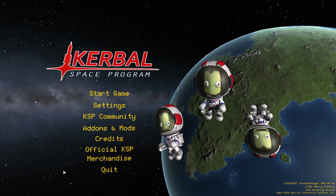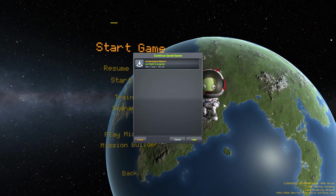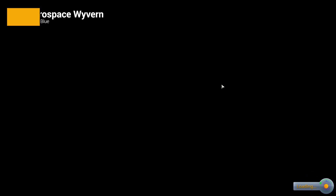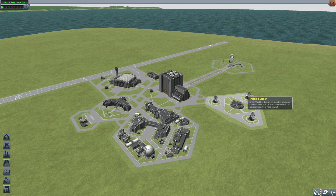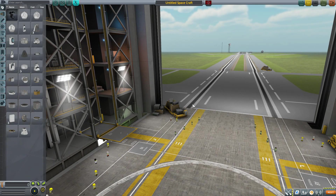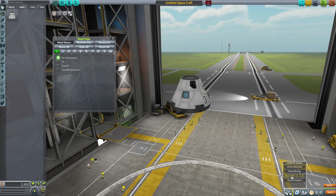Hello everyone and welcome back to Cutabow Space Program where today we are having a look at the Arc Aerospace Wyvern mod, which was originally made by forum user Zlissa and is now being brought back by Stone Blue. This adds a stock-alike take on the SpaceX Dragon capsule, which I always find quite fun. Let's jump into the Vehicle Assembly Building and have a look at what we get here.